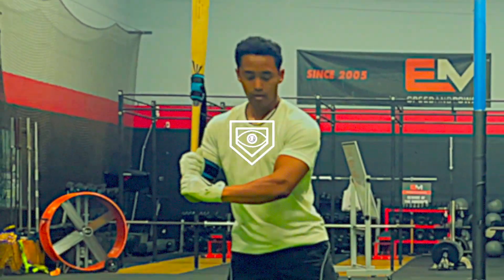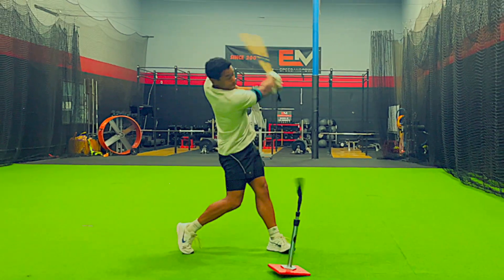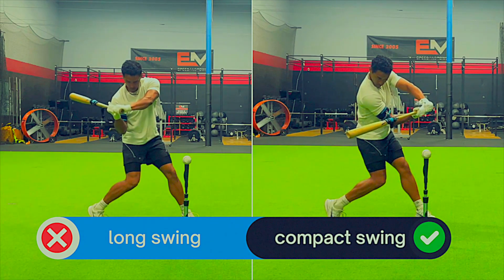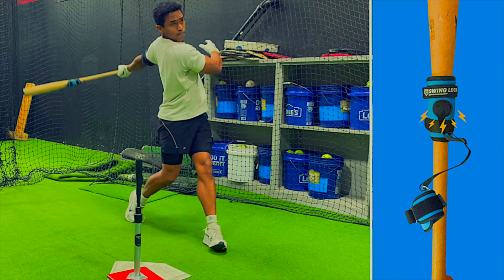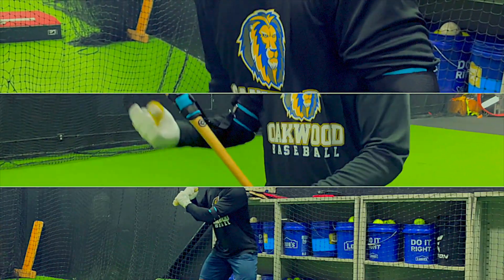What if you could force your swing to stay short and compact, and when it doesn't, you could achieve immediate feedback? Enter the swing lock. When your swing is too long, you get weak rollover ground balls and the swing lock magnet disconnects too soon. When your swing is short and compact, you drive the ball with authority to all parts of the field, and the swing lock magnet stays connected until the point of contact.